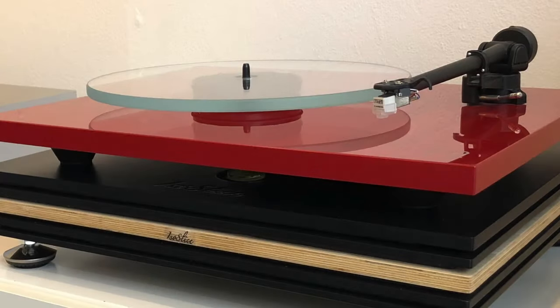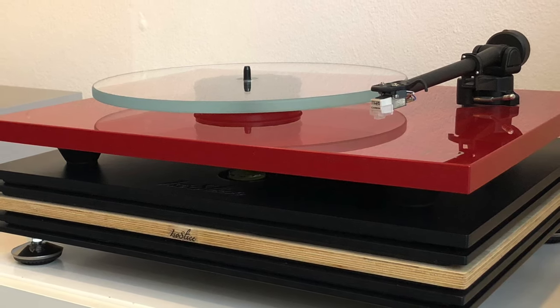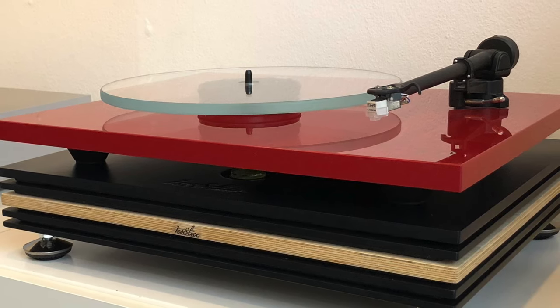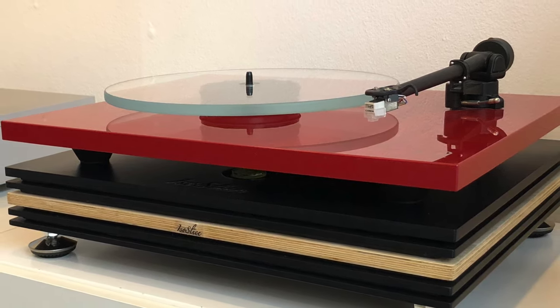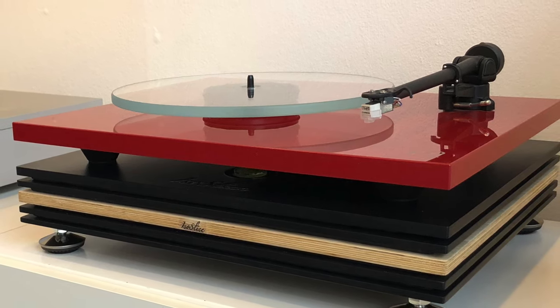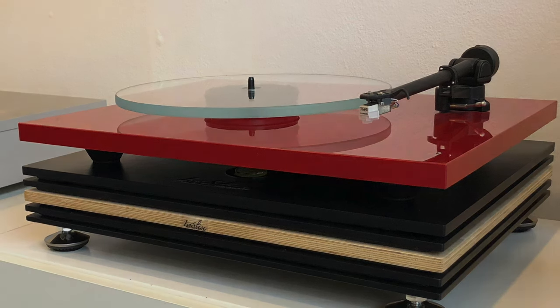This platform, which sits on legs, offers 10 layers of isolation — at least that's what the company says — with the aim of improving definition, opening up the mids, improving the soundstage, and all that kind of talk. Well, that's what the company says; we will see about that.